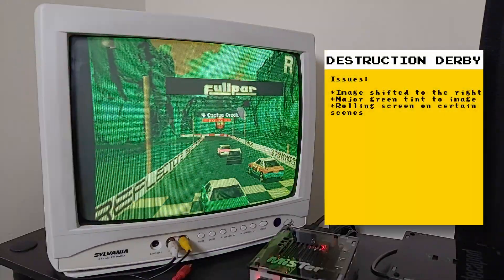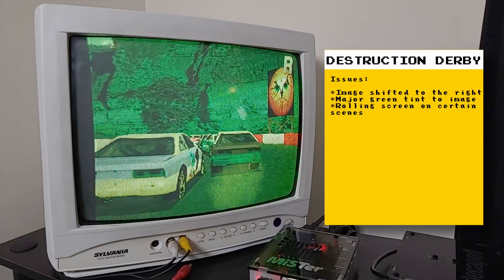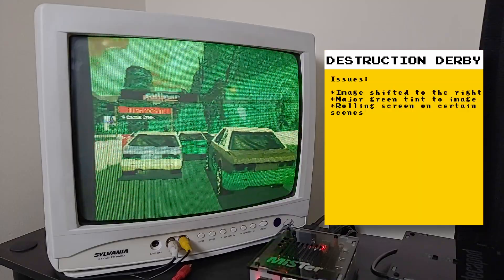Finally, here's Destruction Derby. Like the other games that don't output correctly, I get the same incorrect colors and on some scenes there is a rolling image.